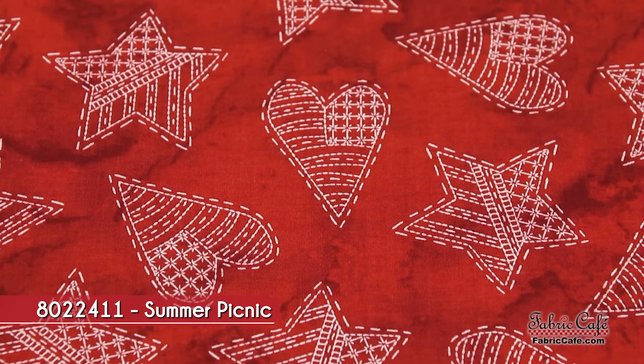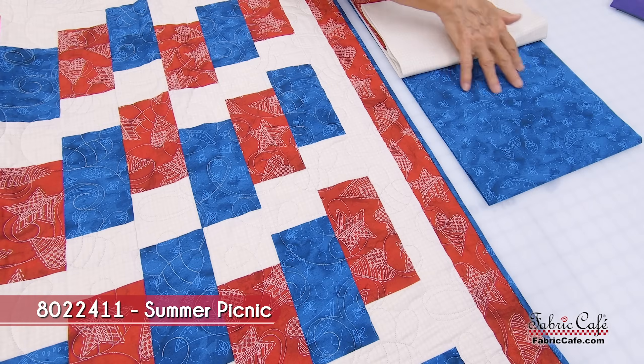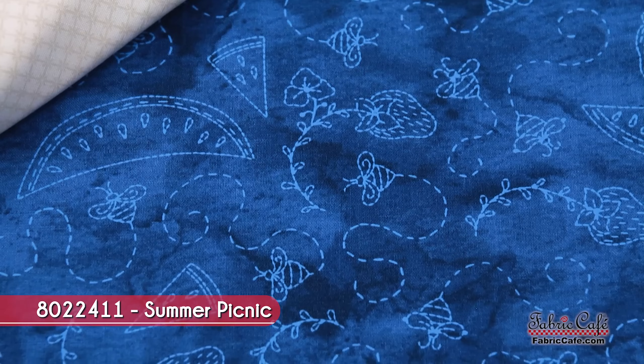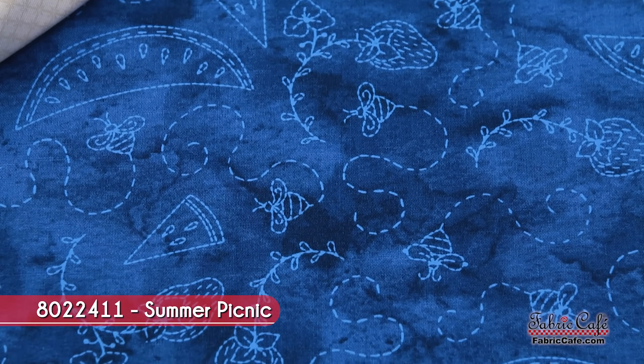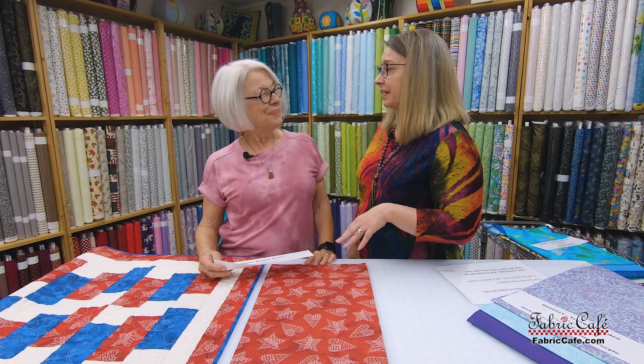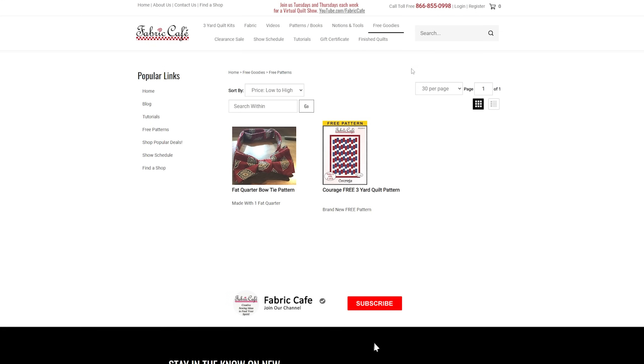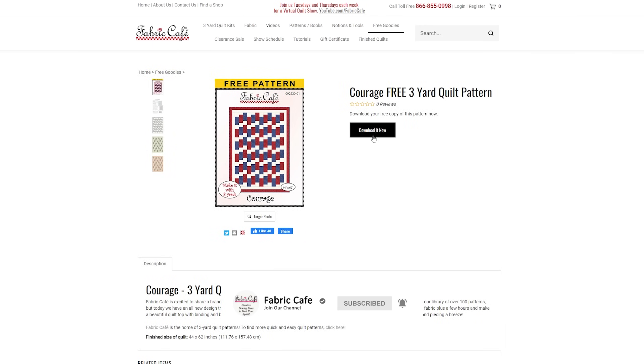So here's your number one fabric — that's the red. The number two fabric is this wonderful cream color. And then the number three, carrying out that homey feel, has a Fourth of July look — watermelon and so on. This pattern is our Courage pattern, which is our current free pattern on our website. We switch those out every so often, so be sure to subscribe and ring the bell to get notifications when new free patterns come up.